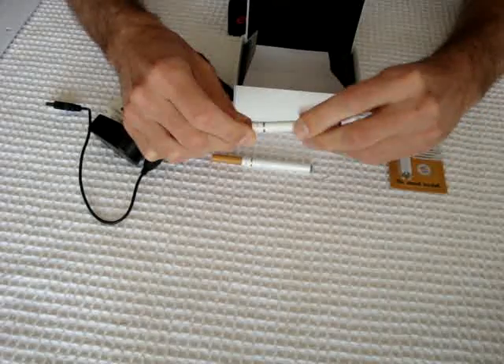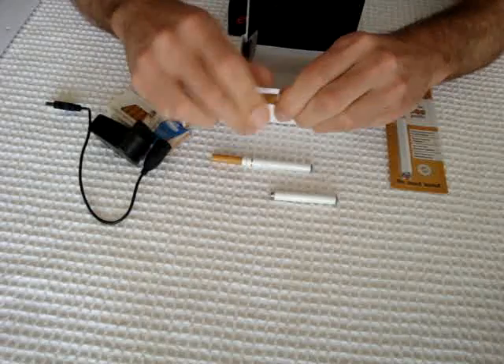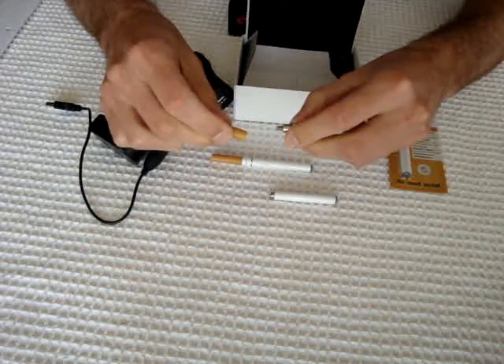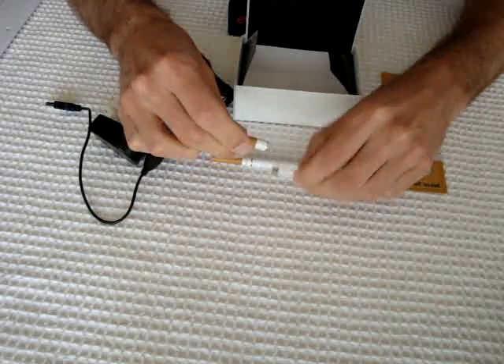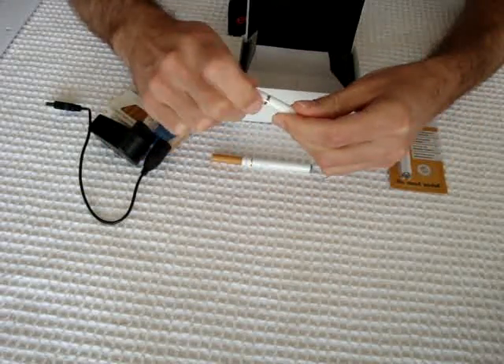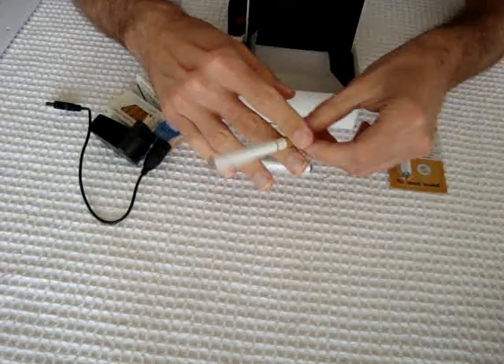To use it, what you do is you unscrew it like this. You charge the battery, put your cartridge on top of the atomizer, and then you screw it together onto the charged battery like that, and away you go and enjoy.